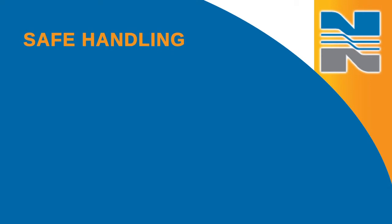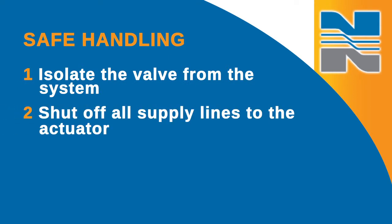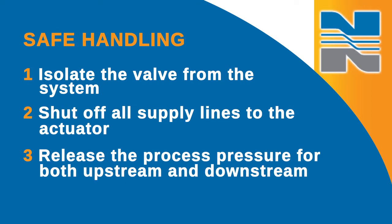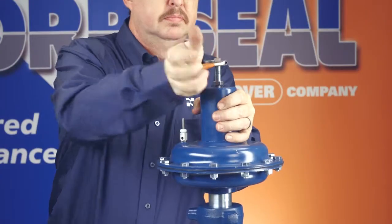Before you do anything else, you'll want to take a few steps to ensure safe handling of the valve. First, isolate the valve from the system. Then, shut off all supply lines to the actuator and release the process pressure for both upstream and downstream. Finally, vent the actuator's supply pressure.